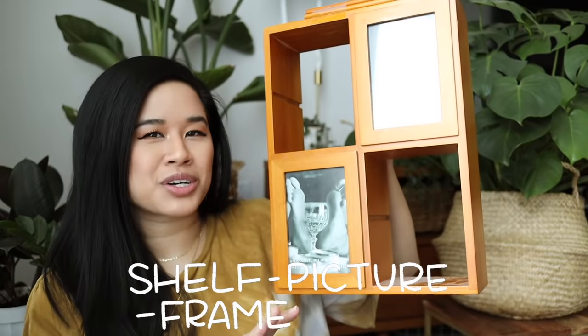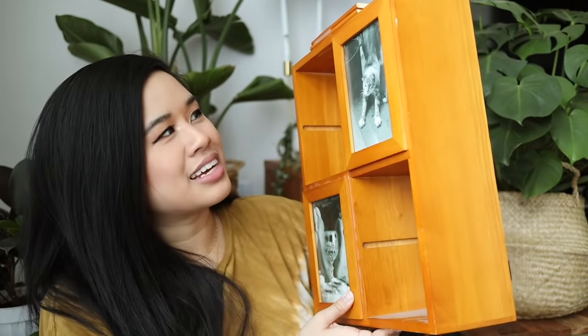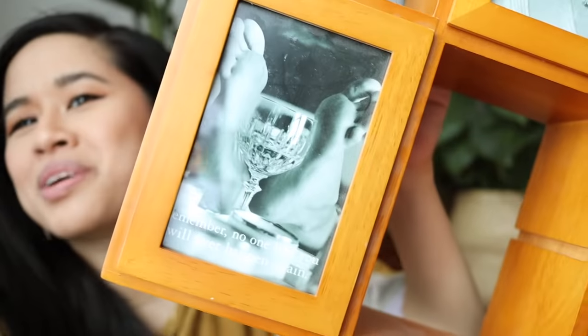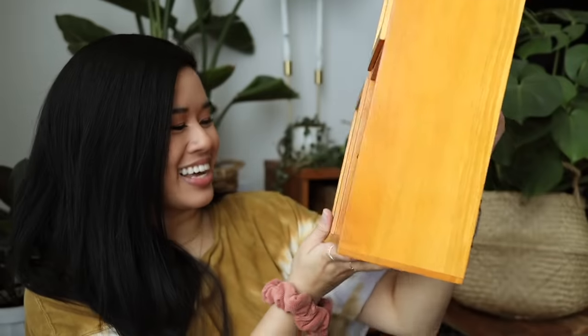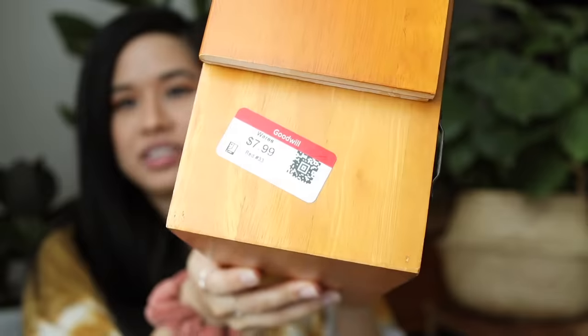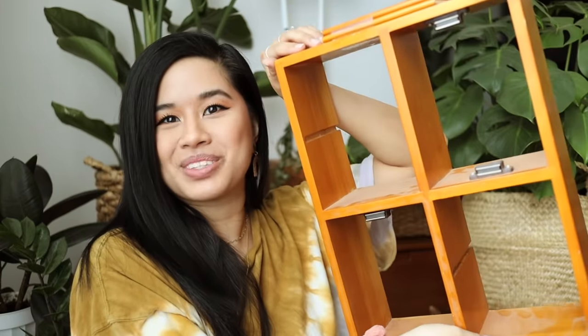This last item I got — I'm not sure exactly what it's supposed to be. It is this shelf picture frame thing; it has two extra shelves that slide into little slots, and it has picture frames on it. One is of a cat and one is this really bizarre photo of some feet and a wine glass. It says 'remember, no one like you will ever happen again.' This was only eight bucks, and I think it's made out of real wood.